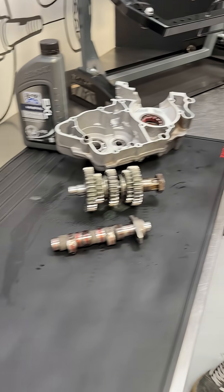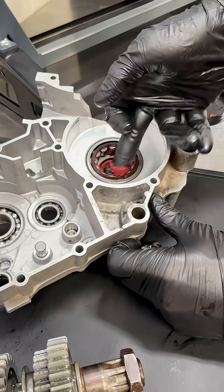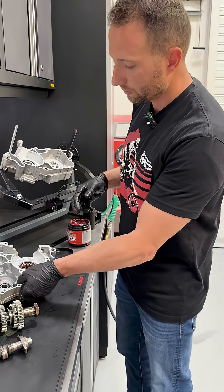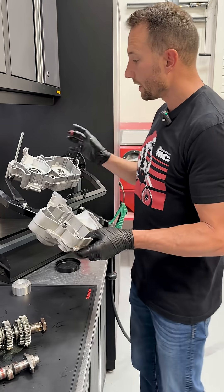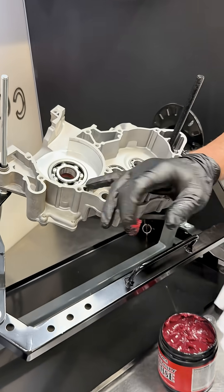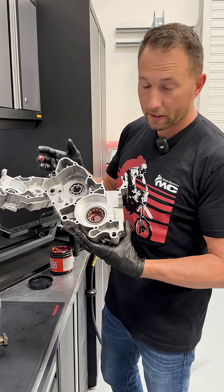The third type is the grease. Anytime I'm doing case halves, I like to use this on the bearings. Now I know you're thinking I'm crazy for using grease on engine bearings, but all of these lubes are designed to dissolve in the engine oil, so you're going to be fine. The reason I'm using grease here is that as I put this case half together, we're going to have some sealer on that surface. If I just have oil on these bearings, a lot of times it'll drip down and contaminate that area.